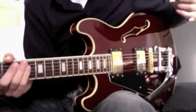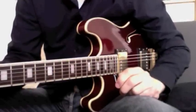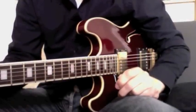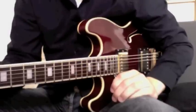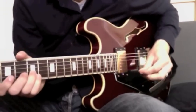First I'll play the entire part, and then I'll break it down into pieces and teach you all the small pieces, so you can put them together. Let's go.